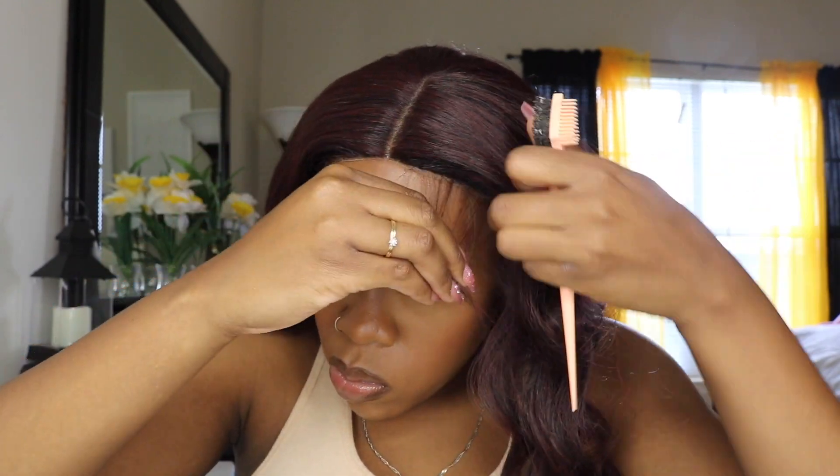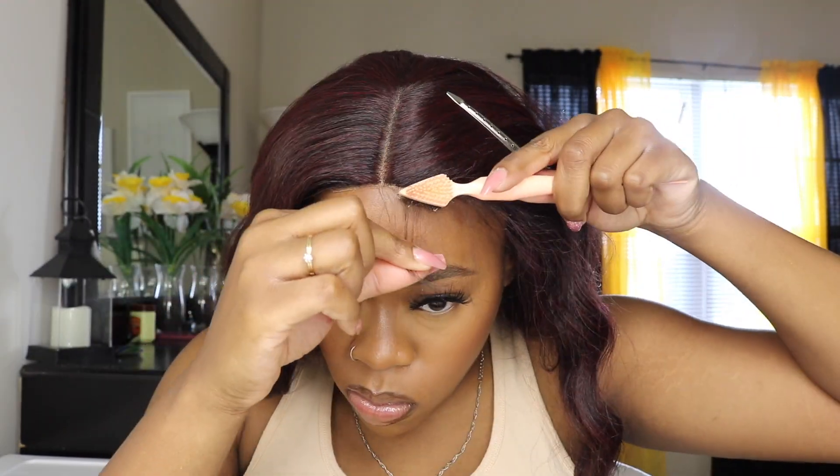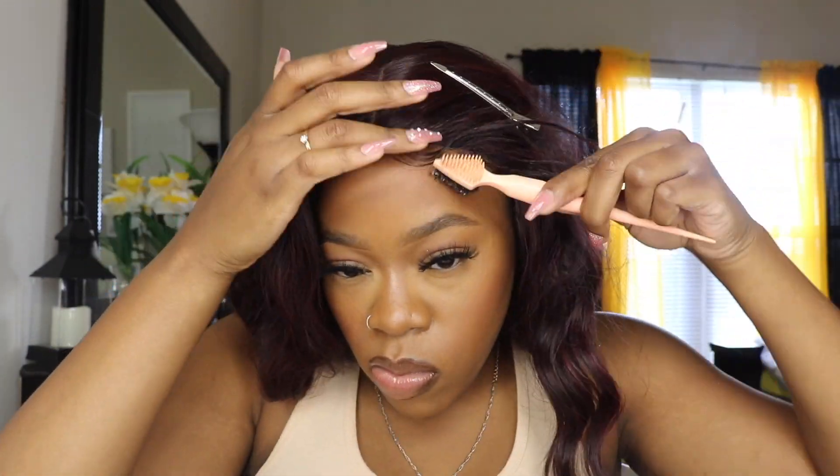It's a middle part wig. I did do some baby hairs around the front part of what would be visible — I just wanted to see if it was going to look any more natural. I like it with the baby hairs more than without them. It does come with some, but I added a little bit more, and that definitely took the longest with this installation process.